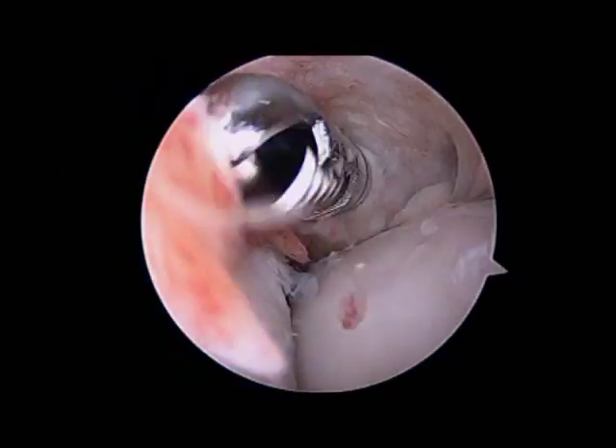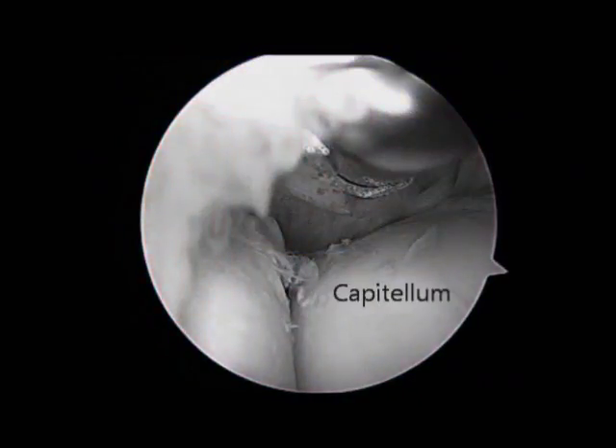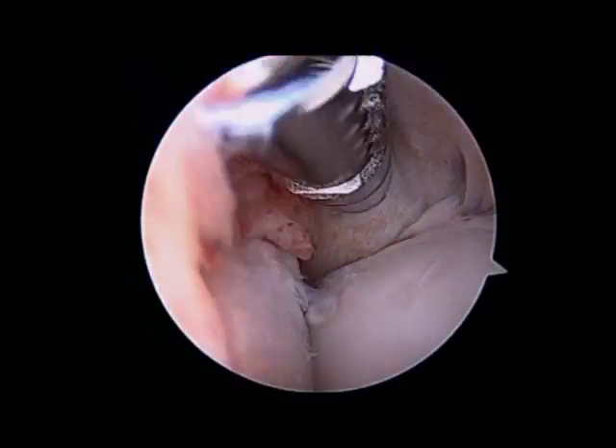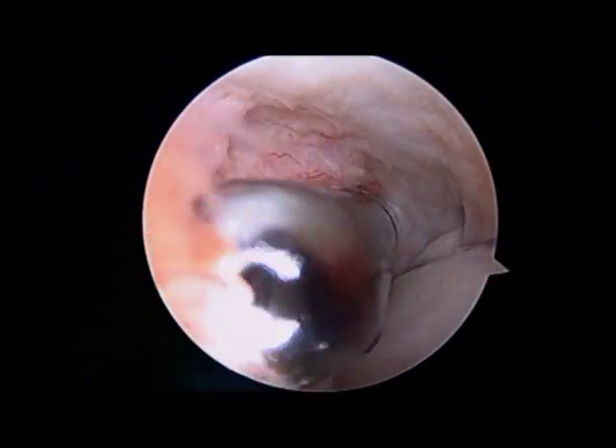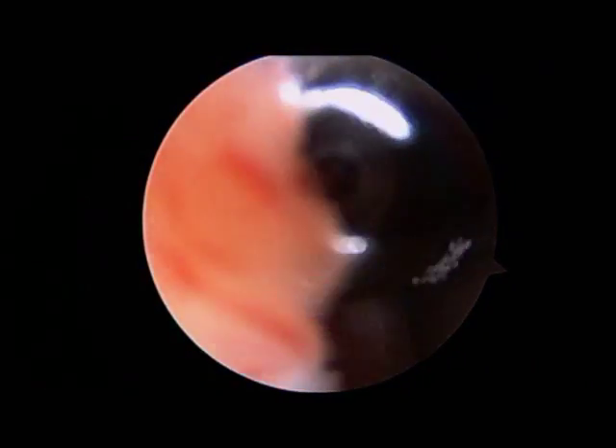This is the front half of the joint, which is inspected for loose bodies. You can see the capitellum to the right and the radial head to the left. The shaver is used to clear out all of the synovium — that red, friable tissue to the left — to allow a thorough inspection.